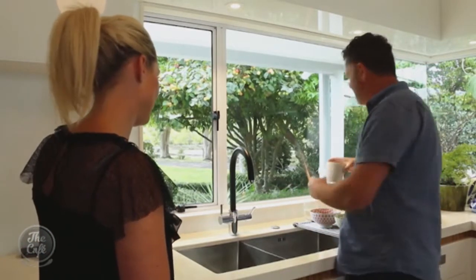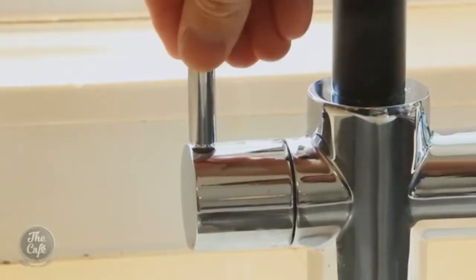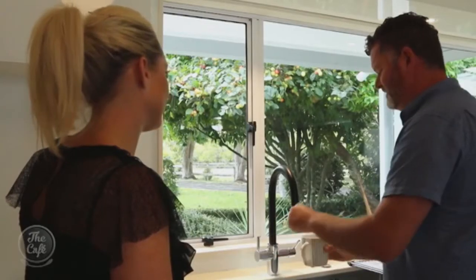My wife turned up. What she likes of course is her green teas or peppermint teas — we're a big tea drinking family. On the left hand side there, you've got to push it down for safety and pull it forward, and it gives you near boiling water so you can make your cup of tea without boiling the jug.